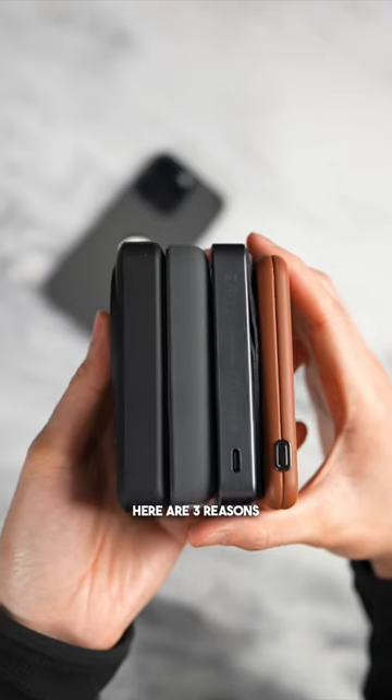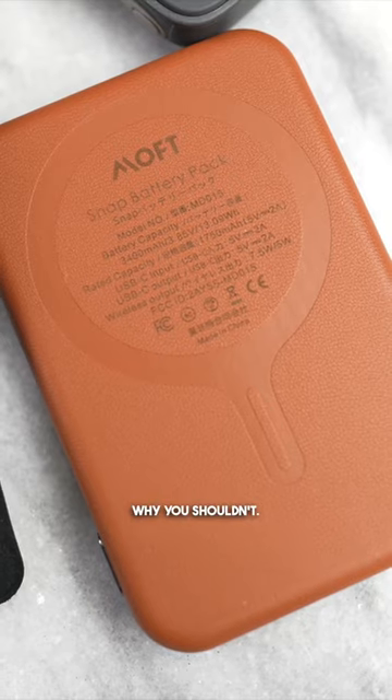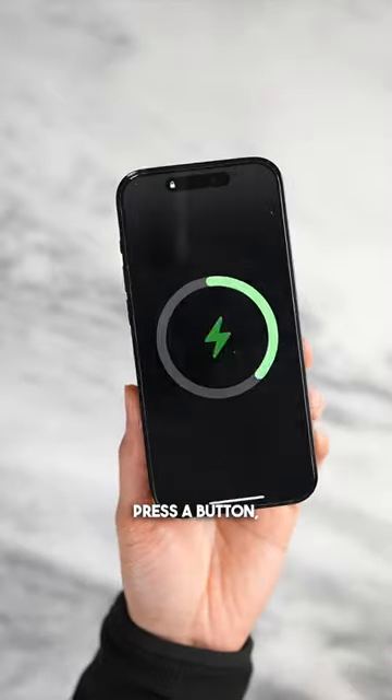For you iPhone users, here are three reasons why you should ditch your old battery bank for a MagSafe phone, and one reason why you shouldn't. The first reason why is it's faster access and it's easier to use. Simply attach it to the back, press a button, and you're charging.